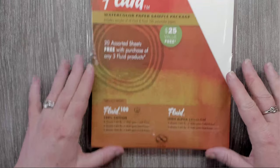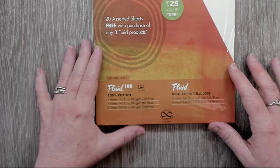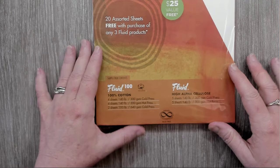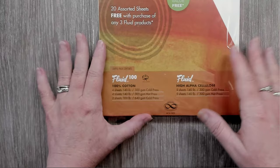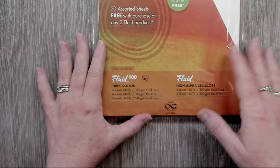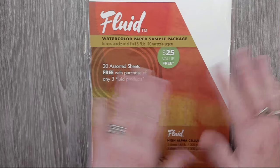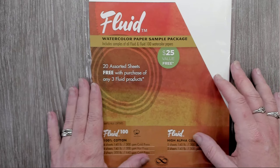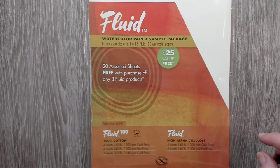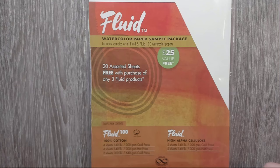This is a sample pack, and it turns out to be one of the papers I like the most for burning. But it has two different kinds of papers and we have to pay attention to that. This one is Fluid 100 — it's 100% cotton — and then this is Fluid High Alpha Cellulose, which is a wood pulp paper. When you're deciding to do wood burning on paper, if you're going to add color, that's something you really need to decide at the beginning, because different papers work for different things.